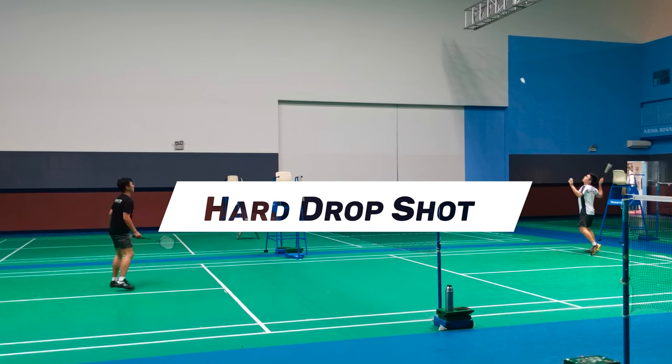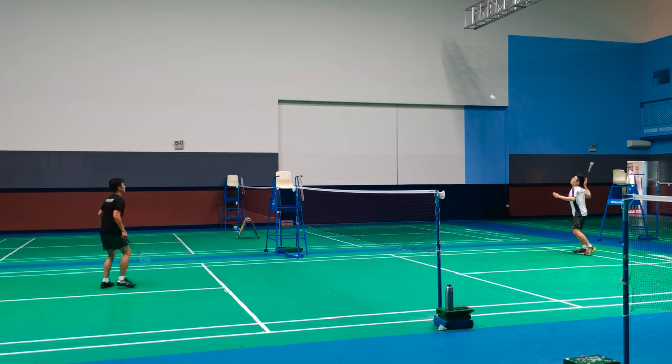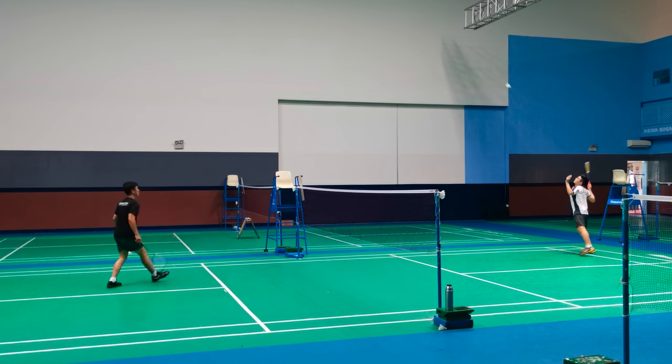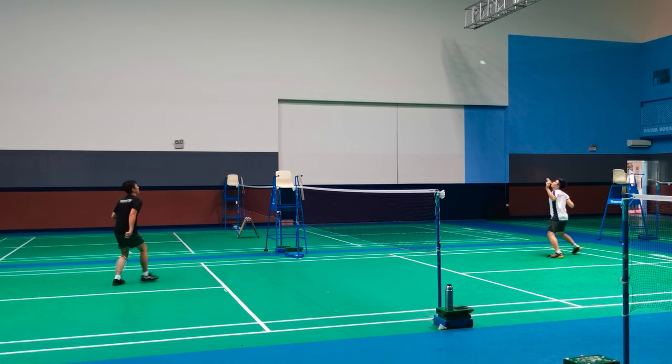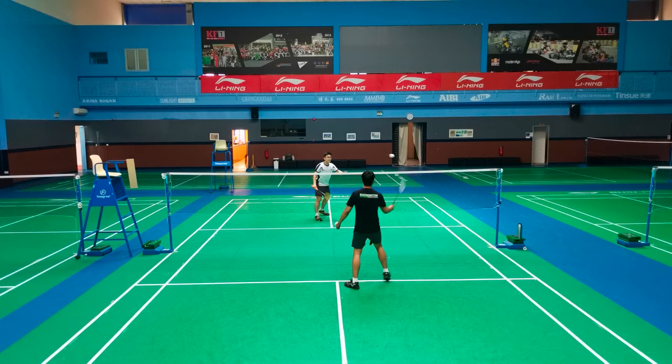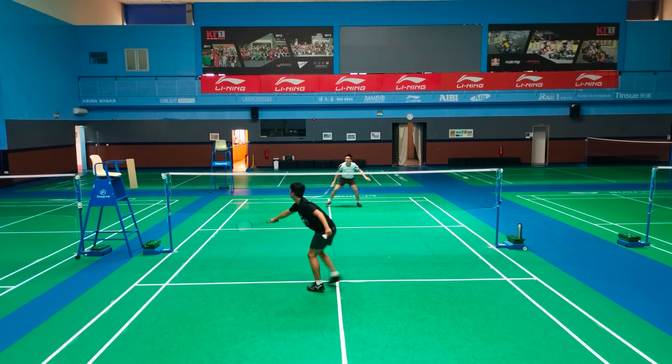First off, let's talk about the hard drop shot. The hard drop shot typically lands at least a racket length after the service line, to as far as the middle of the court. When do people often use the hard drop shot? Typically people use it defensively — when you're out of position and you want to keep the shuttle in and keep the rally going, you do a hard drop shot.